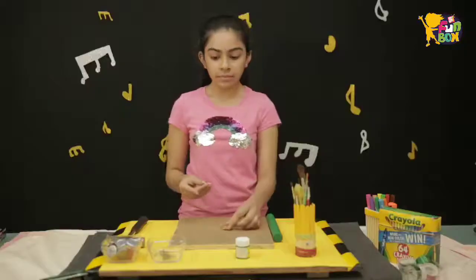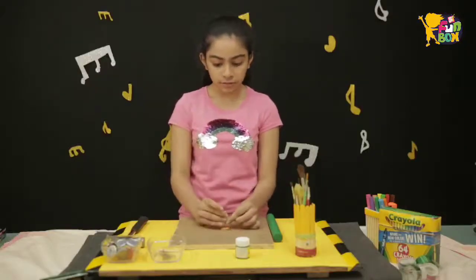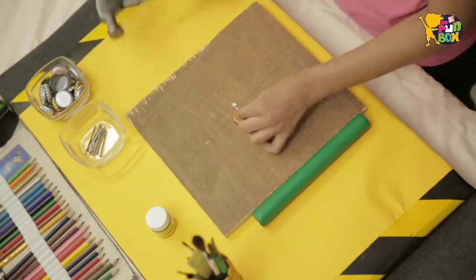For this you will need the bottle cap and the large screw. Please ask an adult to help you with this part.